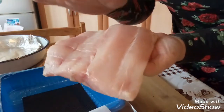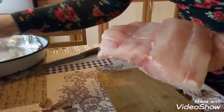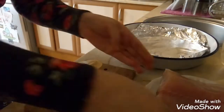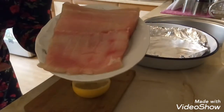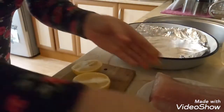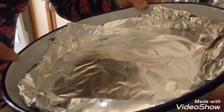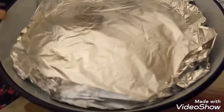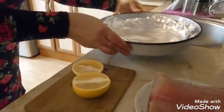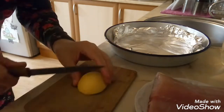Мы его моем, подсушиваем. И я вам покажу, как мы его будем запекать. Вот наша рыбка, мы уже ее помыли, подсушили. И мы ее будем запекать вот в таком противне. Я постелила вниз слой вот такого алюминиевого фолио в два слоя — чтоб у нас меньше работы потом всё вымывать.